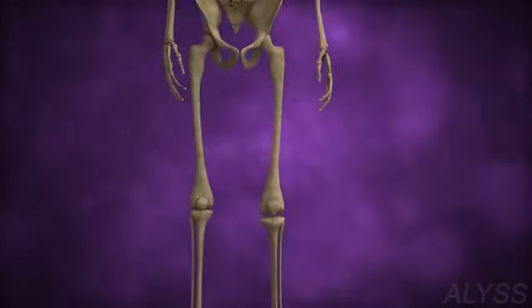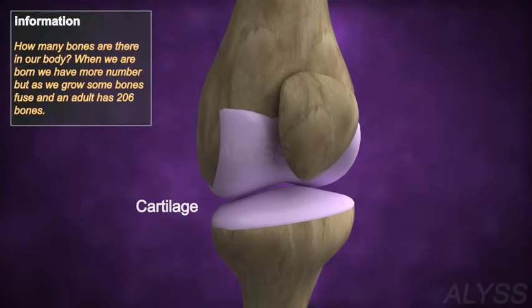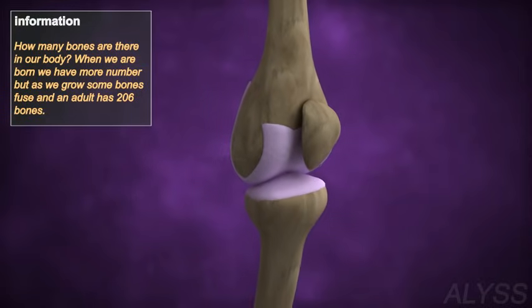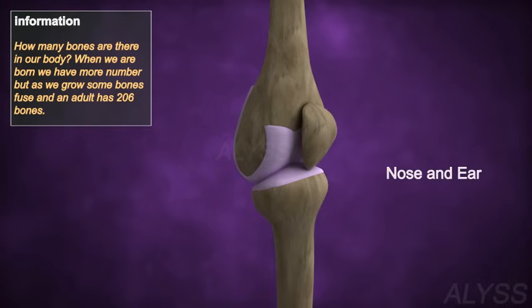The skeleton is made of bone and cartilage. Bone is a rigid connective tissue. Cartilage is a flexible connective tissue, present in the joints between the bones and other areas like the nose and ear.